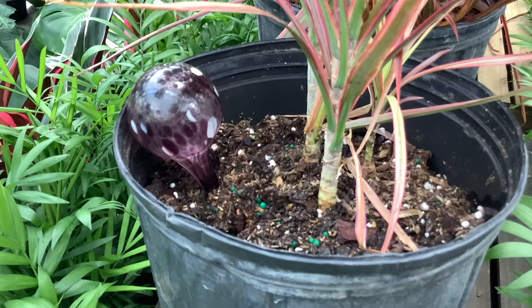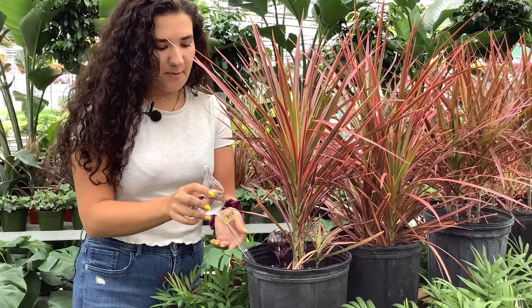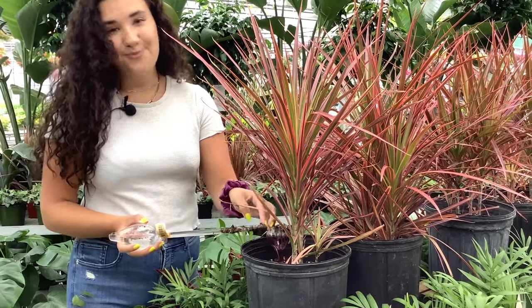A good way to check if your water bulb is working is to check the water height. After about a few hours, you might want to test it out before you go on vacation, because sometimes soil can get stuck in the spout. If soil is stuck in the spout, all you want to do is clean it out and try again.